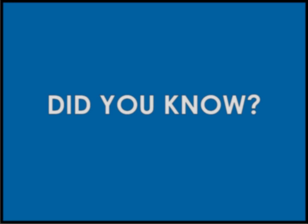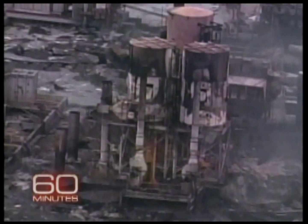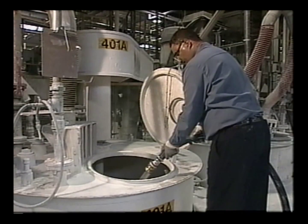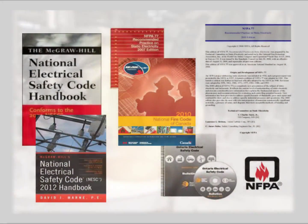Did you know that a static spark has been the cause for explosions and fires that have literally destroyed entire facilities? Generally regarded as a small annoyance in our everyday lives, static electricity can become a dangerous safety risk where flammable vapors are present, such as when transferring chemicals from one container to another.